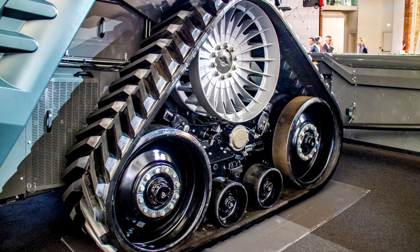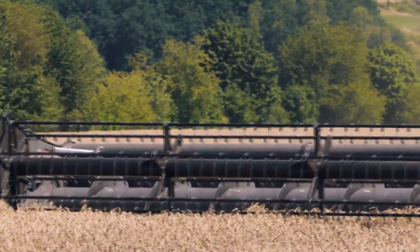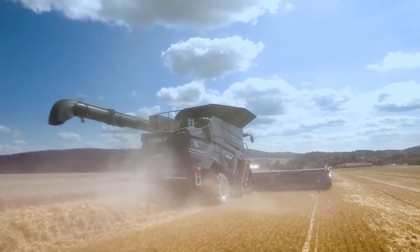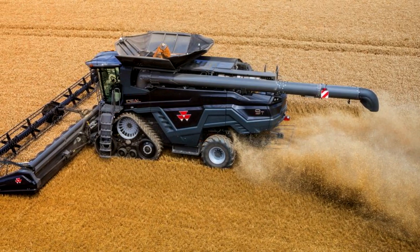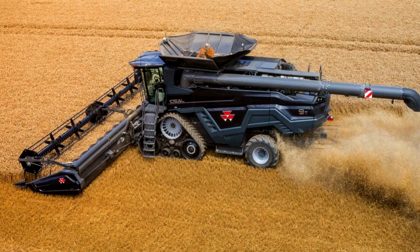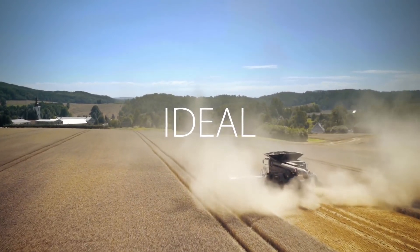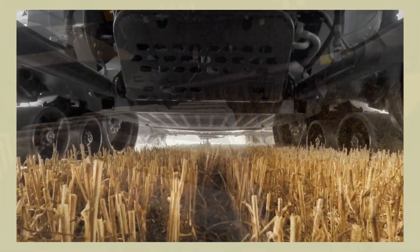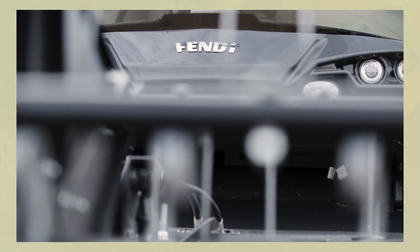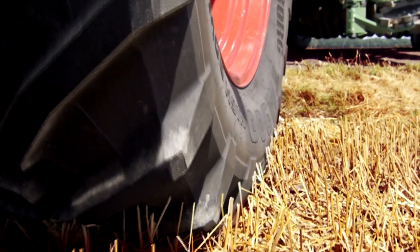Another innovation is the integration of a second grain pan in the front of the thresher. As a result, collected material fills the prep board already in the front. A rear shoot board catches material from the separation area, spreading it over the rear. An automatic header attachment system uses an RFID code assigned to each header, so the harvester automatically recognizes which header is to be dealt with. The Ideal series is equipped with the largest grain tank on the market of combine harvesters, with a capacity of 17,100 liters.